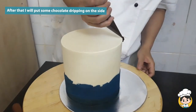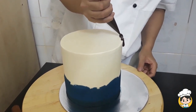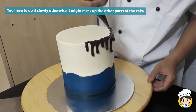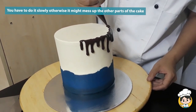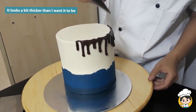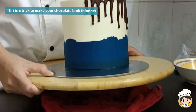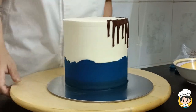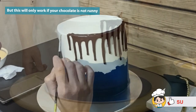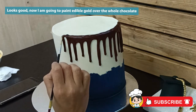And then I'll be putting some chocolate drippings on the sides. Do it slowly so that you won't mess up the other parts of the cake. It's a bit thicker than I want it to be, so I'm just going to thin it out a little bit. This is a trick that I have learned before, but it will only work if your chocolate is not too thick or not too thin — it also depends on how you mix your chocolate.